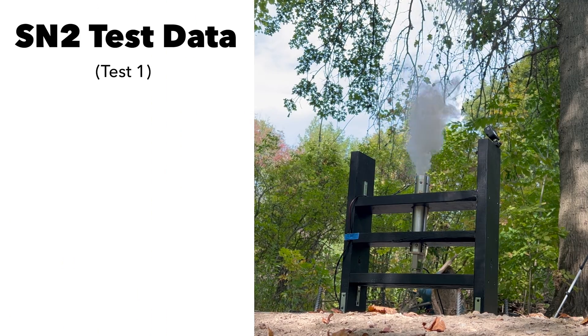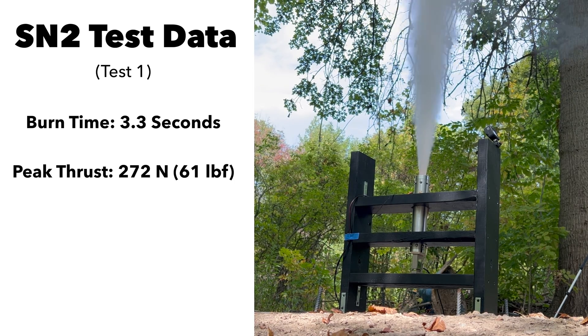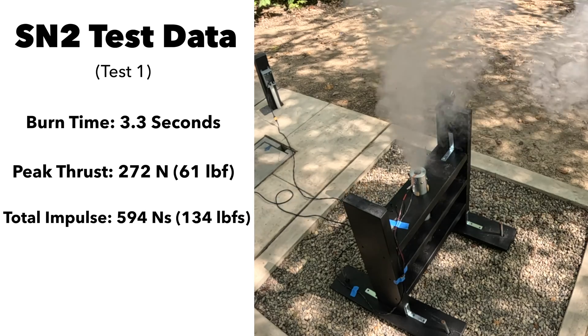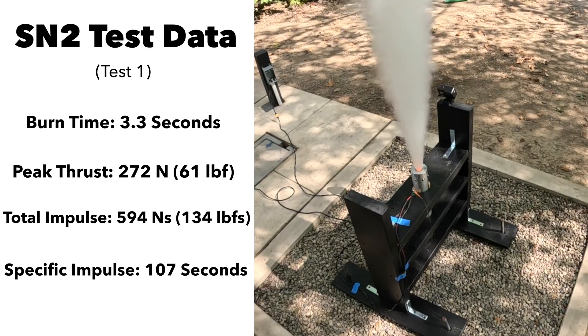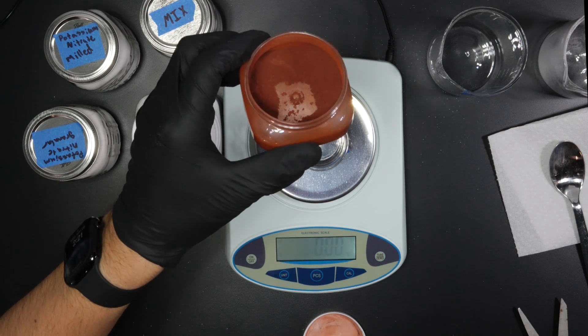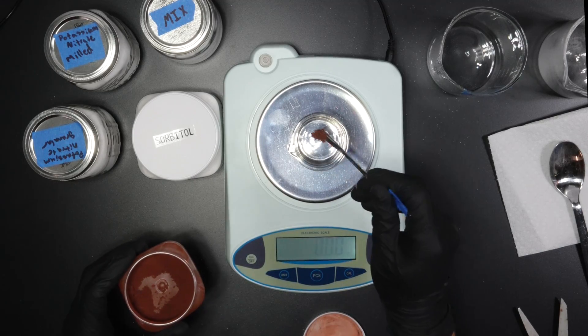SN2's first test went really well. It had a burn time of 3.3 seconds, a peak thrust of 272 newtons, a total impulse of 594 newton-seconds, and a specific impulse of 107 seconds — a huge step up from SN1's final test. I also experimented with many different additives in the propellant, such as red iron oxide and aluminum powder.